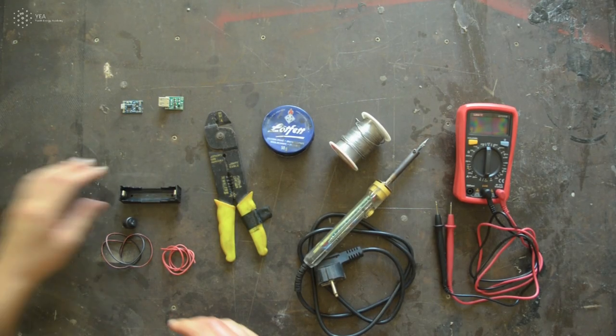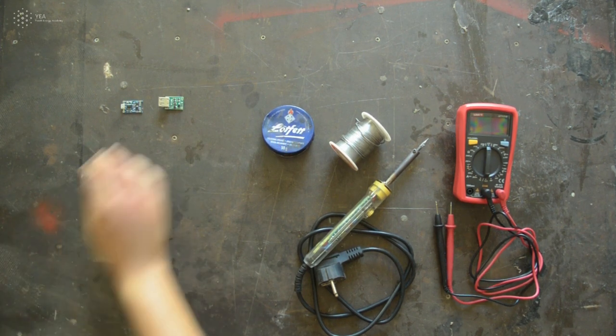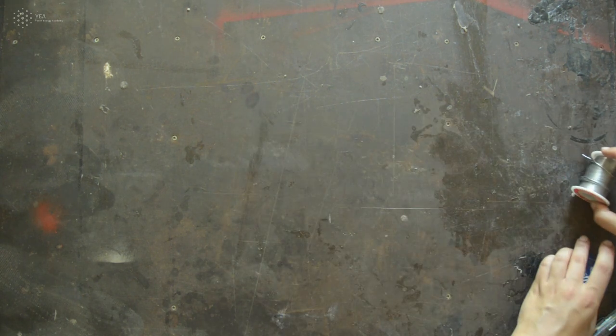Before you start making your power bank, make sure you have all listed tools and materials and that your working space is clean and well lit, as we will be working with small electronics which can be sensitive to dirt. To follow the next step, join us in the next video of this series. Bye!